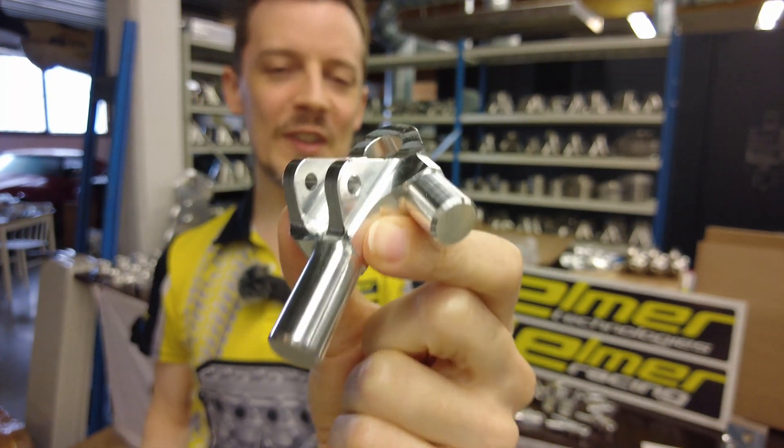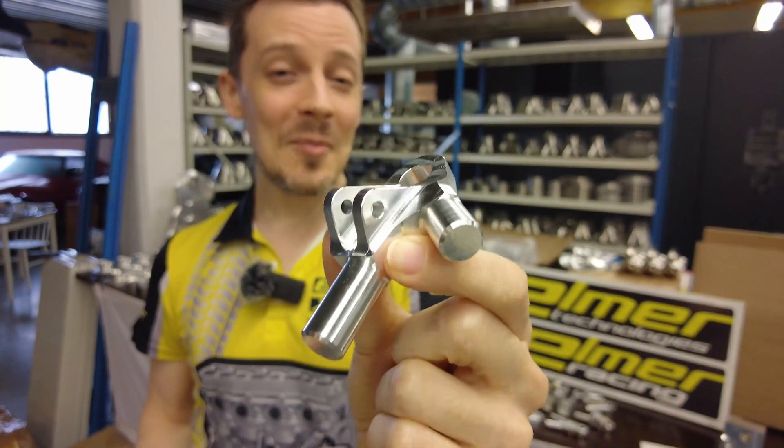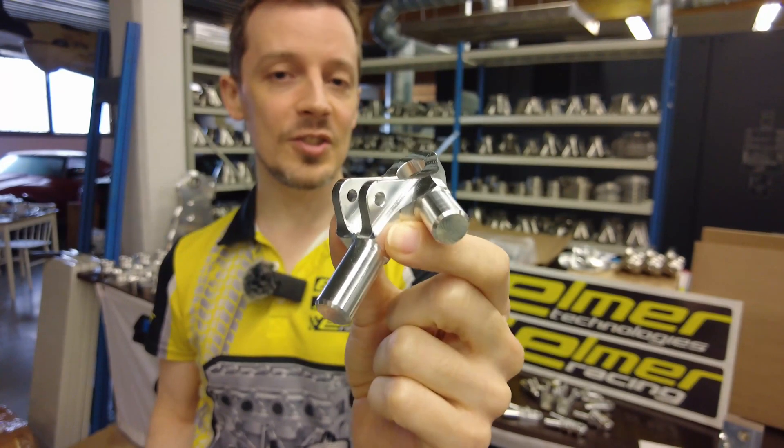I have suspension components for the Delft University Formula Student team that we're sponsoring. I'm Oscar from Elmer Racing and let's take a look at one of the important aspects of being able to machine these effectively and cheaply.